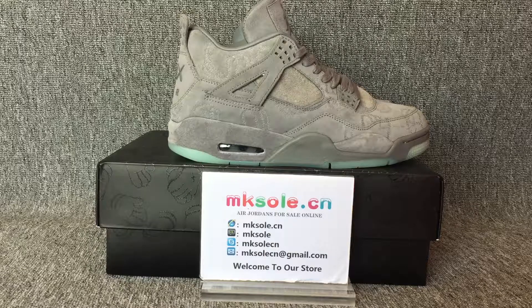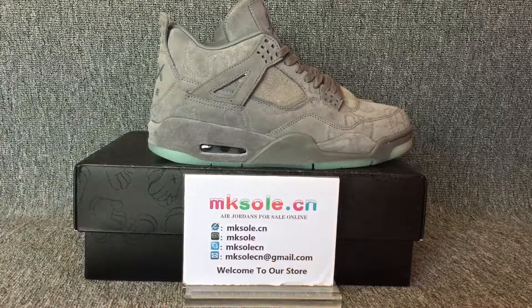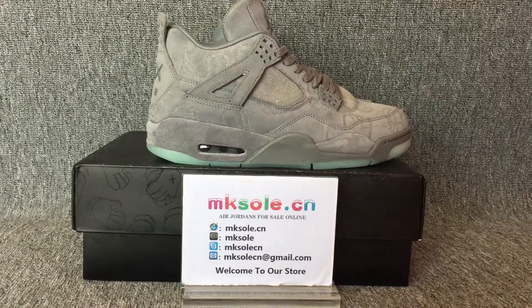Hello everyone, nice to meet you from Kisodexia. This is our information. If you have any questions, you can contact us by this. Now I should be happy to introduce this.